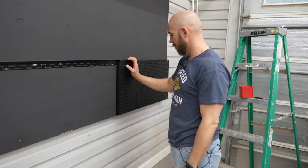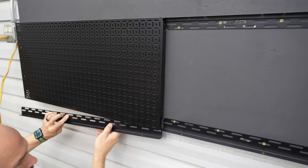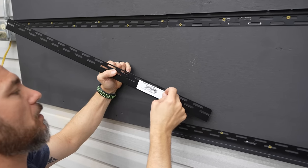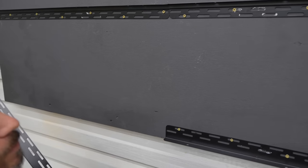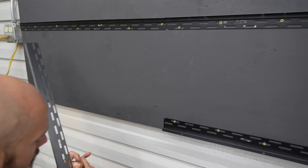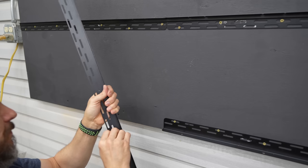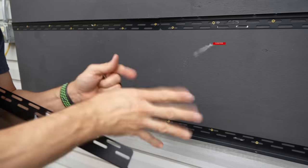The only annoying thing I've found about these is the stickers on there are really sticky, and I don't want them showing through. You can see where some are already kind of poking through because I couldn't get all the sticky off. I wish there was another way they could label these without those sticky white stickers. It's like a bad booger — they won't go away.